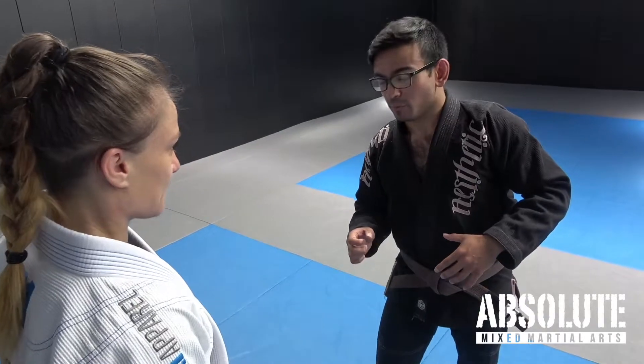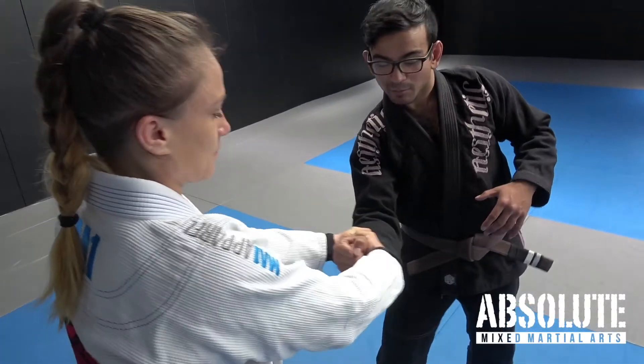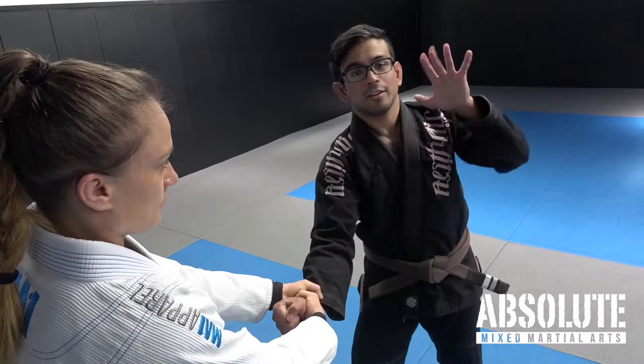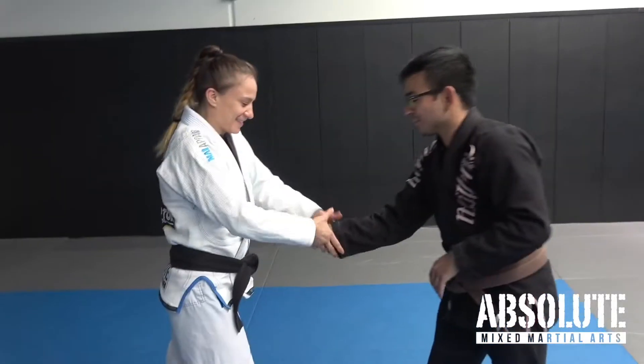For a two-on-one wrist grip break, this is what we do. I can't always go towards the thumb because it's hard — she has two hands on mine. So I keep my hand like a rock and keep it stable. The butterfly comes in, lands on the rock, and pull it upwards.